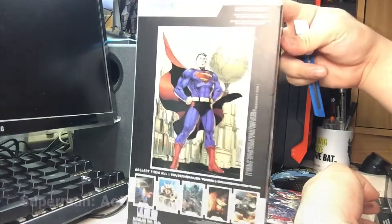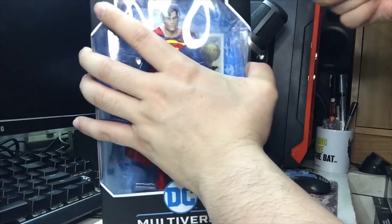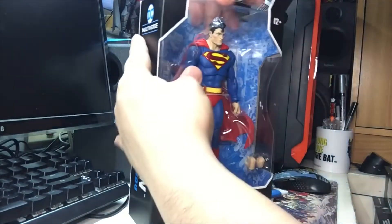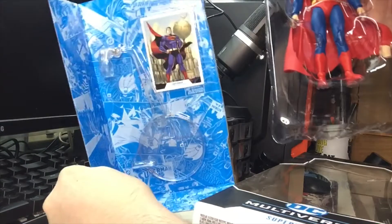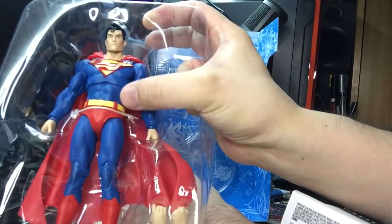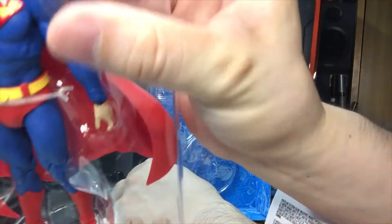Unopened Superman Action Comics 1000 - there's the drawing by Jim Lee in the back. We're going to cut this open, a true unboxing in every sense of the word. As per standard DC Multiverse packaging, he comes with a trading card and a stand. You can actually make him fly - there's a plastic holder so you can make him fly. Here's Superman in the plastic with tiny plastic rope you have to cut, and interchangeable hands.